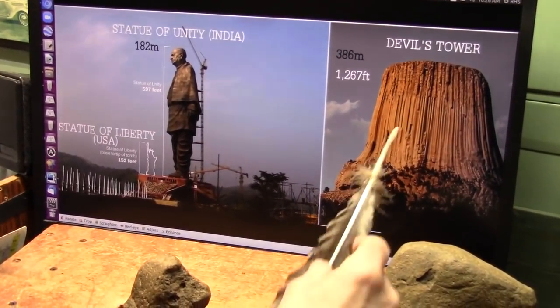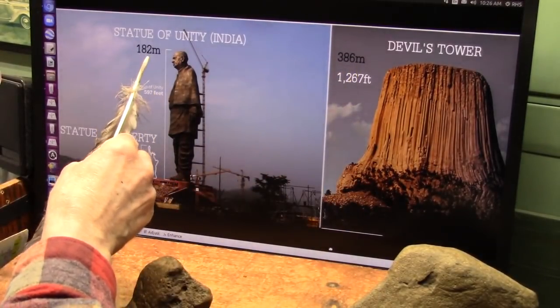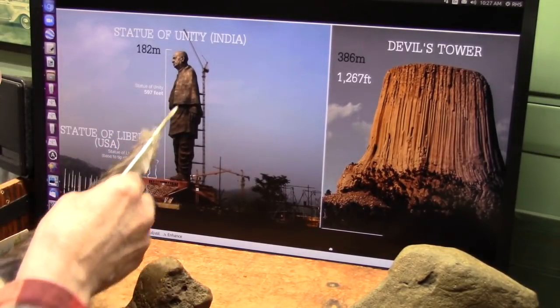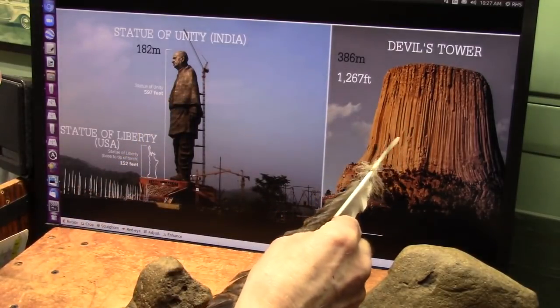Let's just give you a sense of size. That's Devil's Tower — 386 meters. This is 182 meters. Look at the size of that thing. The Statue of Liberty is only right down here, and this is twice the height of this. And that is the foot of a giant creature.